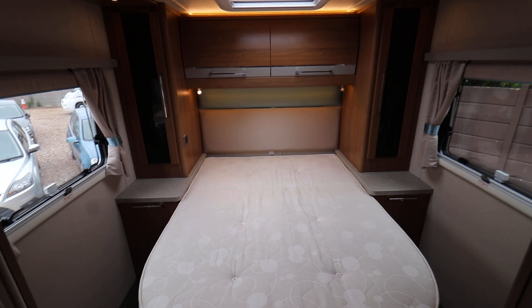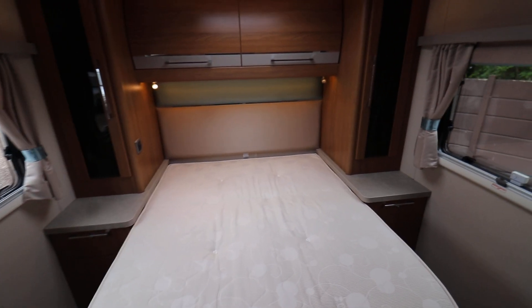Around the rear bed you have cabinets on both sides and an overhead cabinet, as well as cabinets on both sides at the bottom.